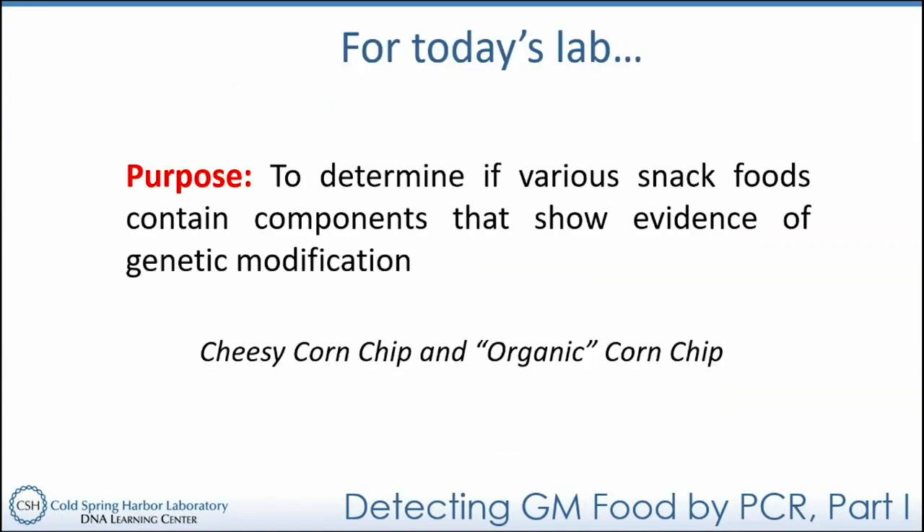We'll talk more about the pros and cons of GMOs in part two of our video. For today, I want to get a jump on the DNA extraction and amplification of specific gene regions in our snack food products. The purpose of today's lab — write this down — is to determine if these various snack foods, specifically a cheesy corn chip and an organic corn chip, contain evidence of genetic modification.